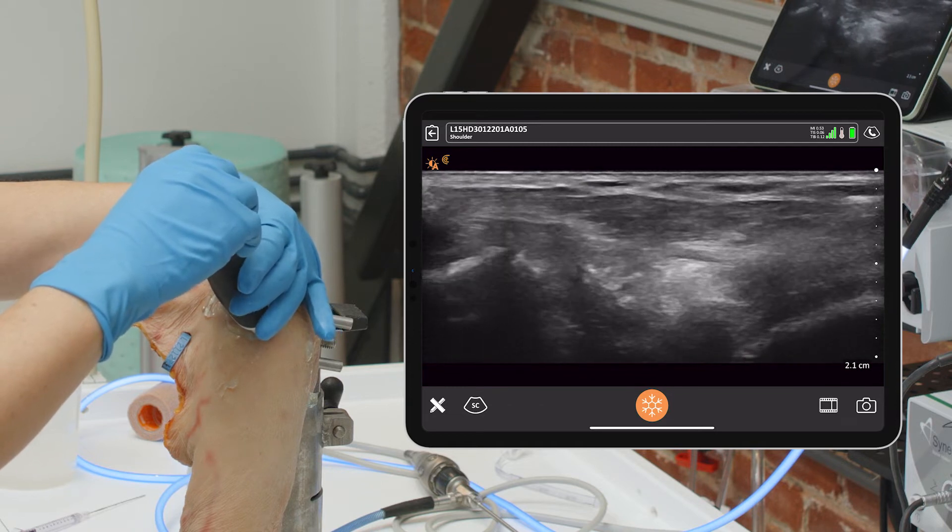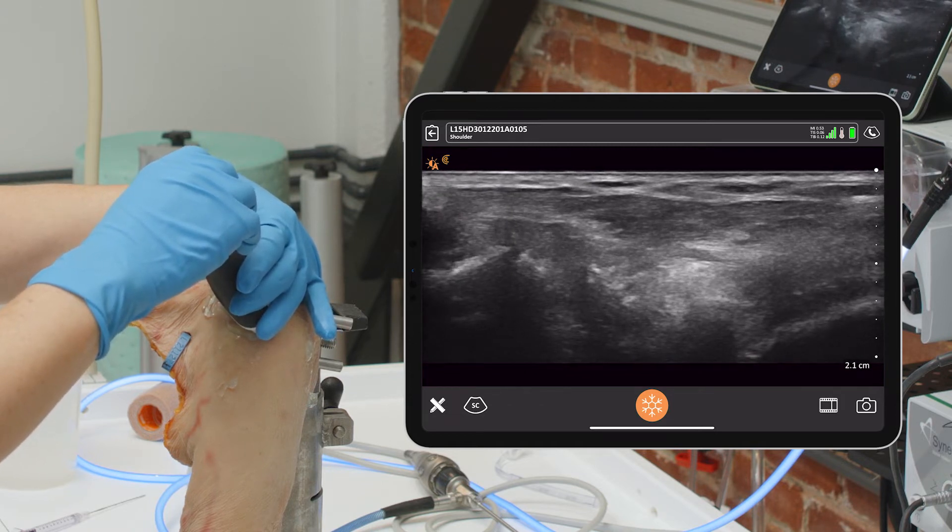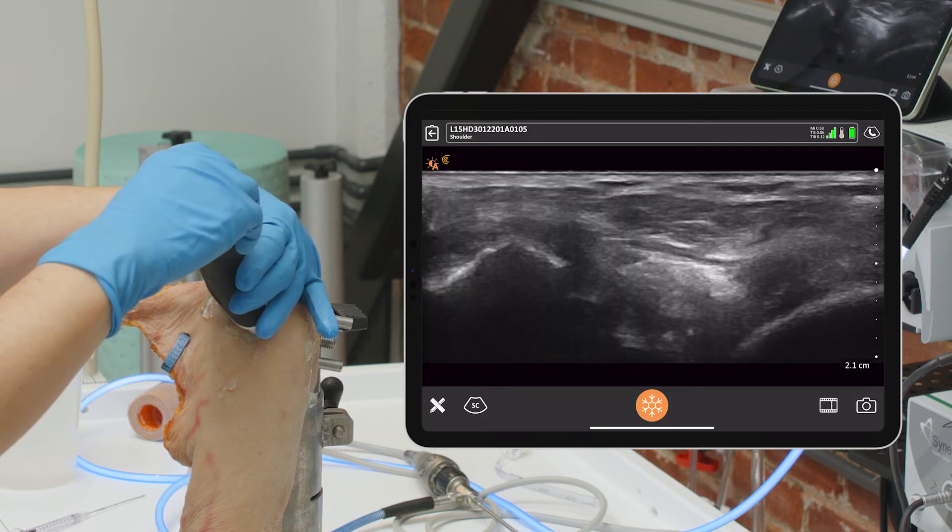What's interesting is you can easily just do a center line and come straight in like this. However, I've found that the best way to do this is actually to do it in-plane.